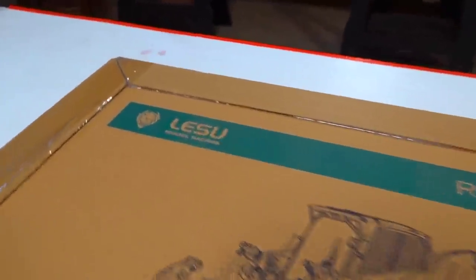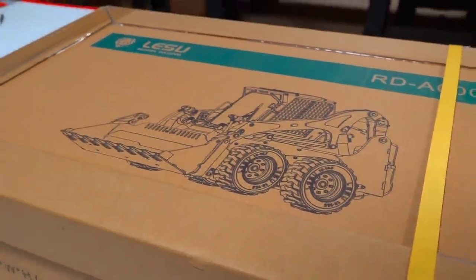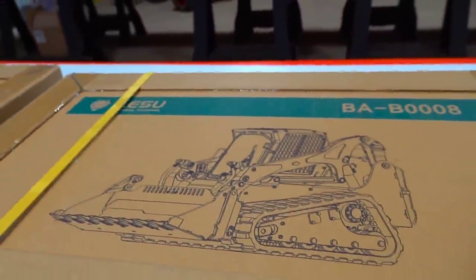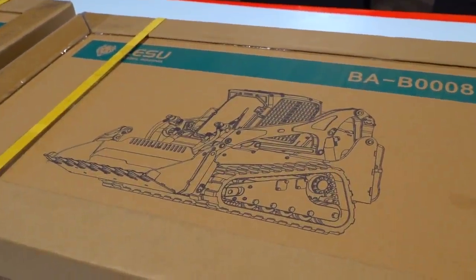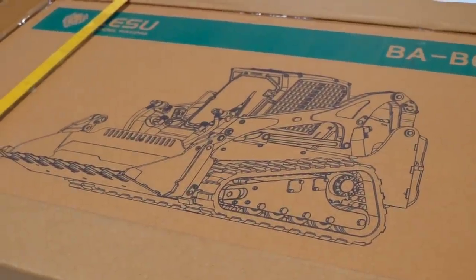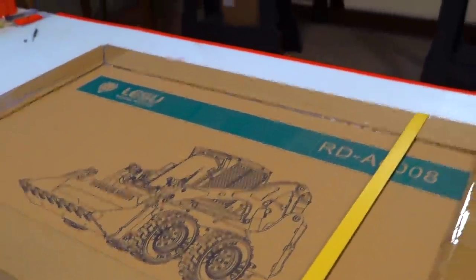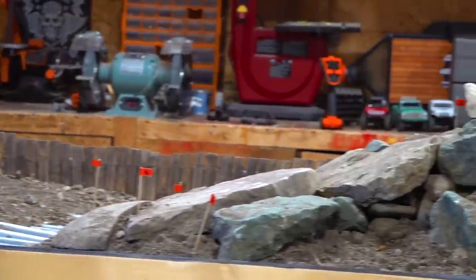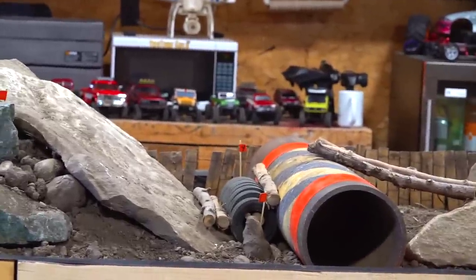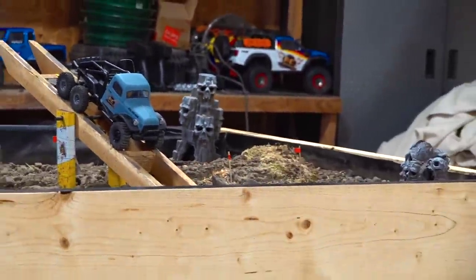Lesu just came out with two hydraulic all-metal skid loaders. I've known about these for months and I knew that if I brought in one and put it together, everybody would want to see the other model as well. So being the crazy RC fanatic that I am, because lately I've been really focused on the 1/24 scale and the 1/18th scale indoor trail course with my smaller trucks and the whole collection — you can check that out on my other channel, RCSparksTV.